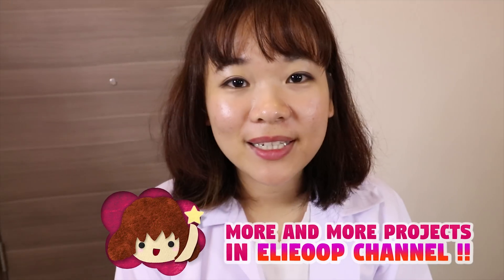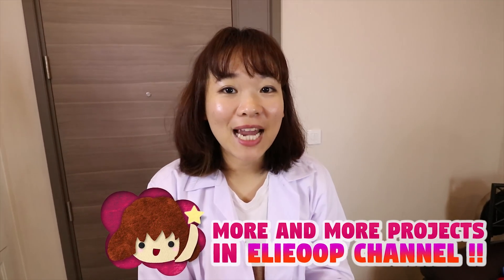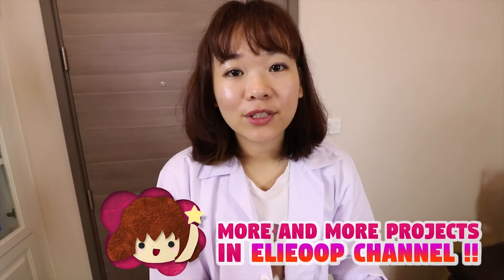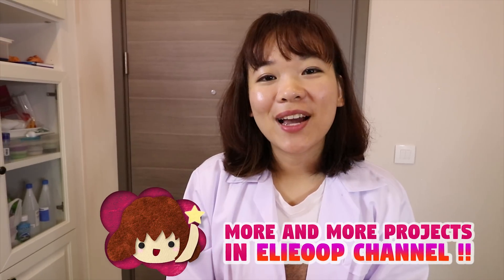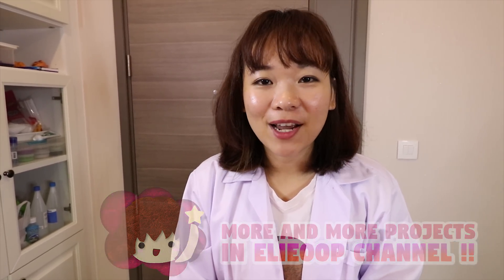Okay guys, if you have any comment, please leave it in the comment section below. Or if you have any DIY idea, tell me in the comment section below and I might try it in my channel. Can you guys tell me where you come from in the comment section below. Okay, see you tomorrow. Bye bye.